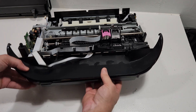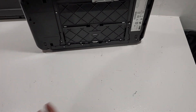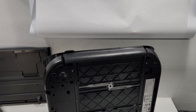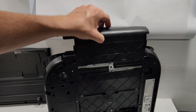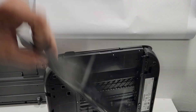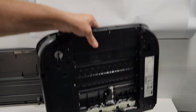Let's quickly get to the paper tray. As mentioned, we just remove this one screw here, which gives us the ability to remove the tray. It gets stuck on the rail, so we remove the rail and pull out the tray. That's the bottom of the printer — pretty simple.